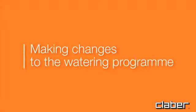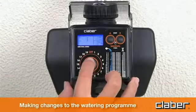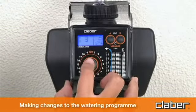To make changes to the watering program, repeat the programming procedure as described in the selection of watering program section — for example, changing from three to six. The new program will replace the previous one.